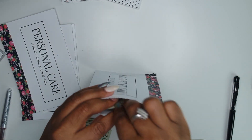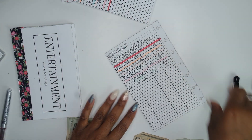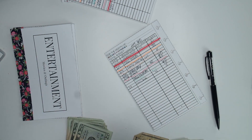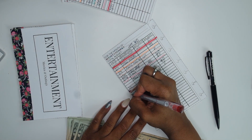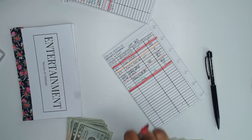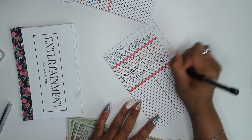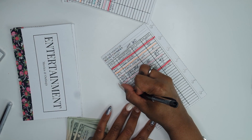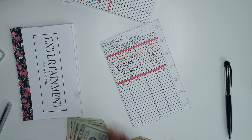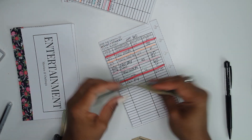And then my personal care — that's nails. I bumped that up last month to $60 so I could make sure I had enough for tipping. That is $60 that we're starting off there with. $20, $40, $60 — put that $60 in there.